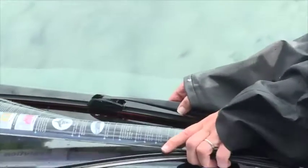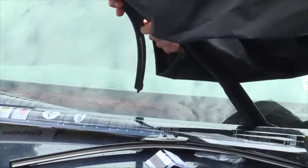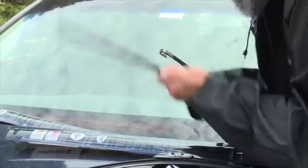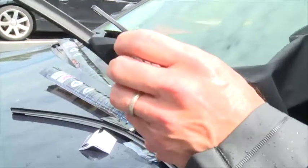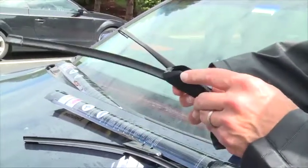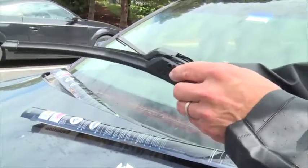Alright, we're gonna get the wipers off first, and on this one it's pretty easy. All they do is pull off — they've got this little tab inside, it's a little U-shaped thing, and it mates up with the wiper arm. So we're gonna try to get that out of this thing.